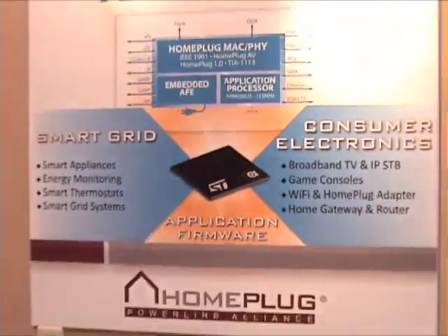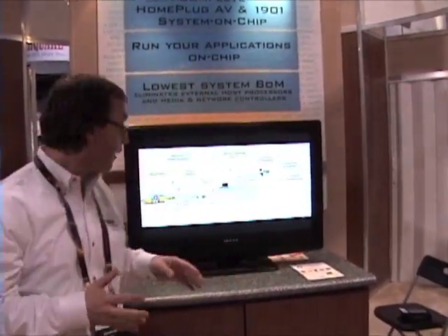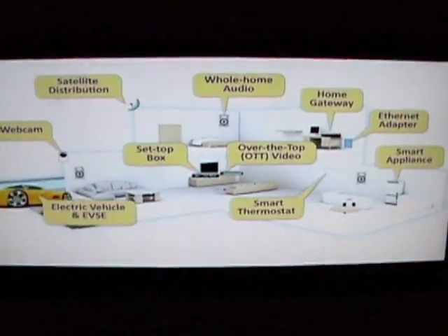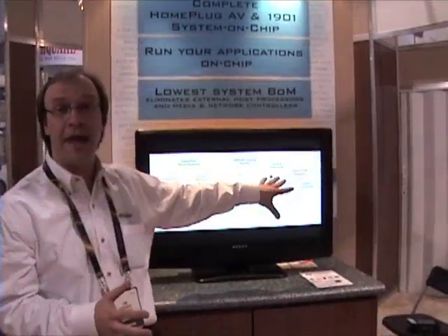Arcados and STMicroelectronics have teamed together to bring a Home Plug AV and Home Plug 1 chip to market in 2010. Arcados chips can be used in a variety of applications for in and around the home — smart grid, electric cars, smart meters, over-the-top video, whole house audio, and home gateways.